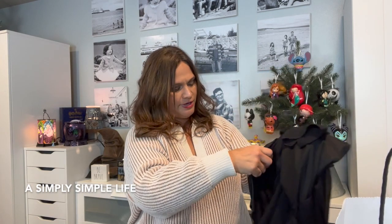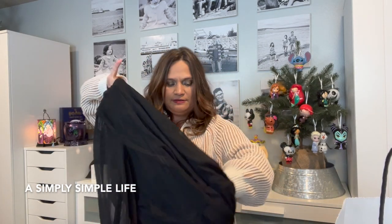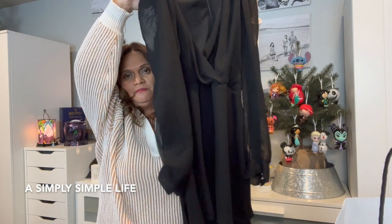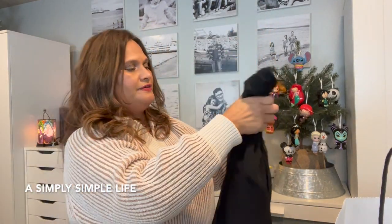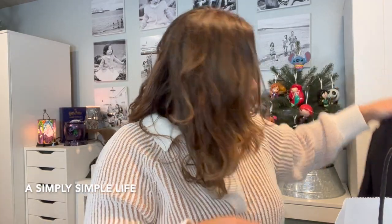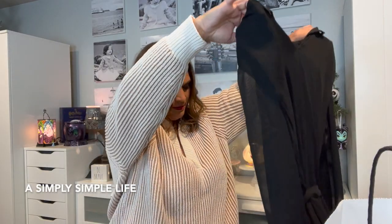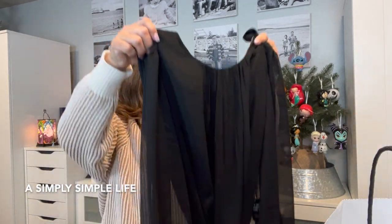This next one — I tried it on and I love it. It's medium length with a tie and a chiffon, see-through feel. I like it because it covers the chest area — like a double-breasted style. I may wear that tonight. Then there's another one, also chiffon with a higher neckline.